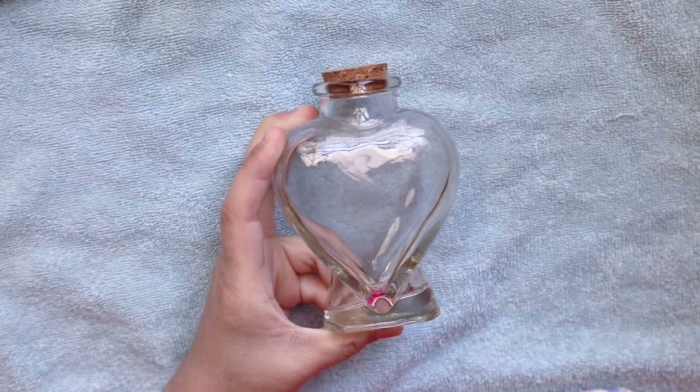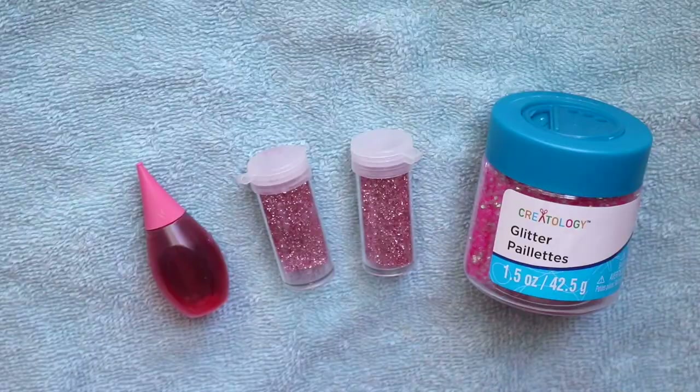Step 1. A bottle in any shape or form, some styling gel, some frosting bags, food coloring, and of course, glitter of any color.